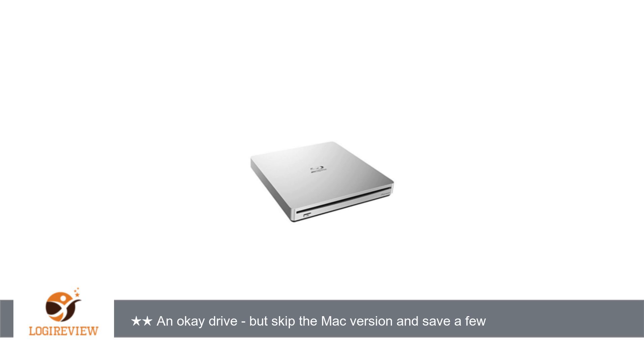Bottom line up front: Mac users, save a few dollars, skip the Mac version and buy the optical drive that works on the Windows version, or shop around for a more compatible drive. Thank you for watching. Please give the thumbs up.